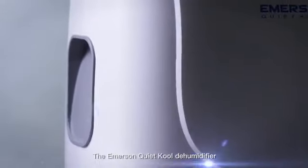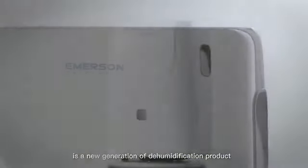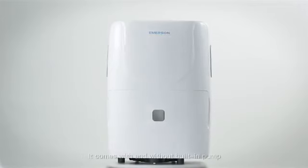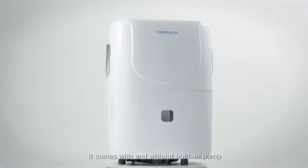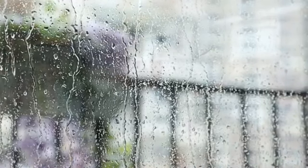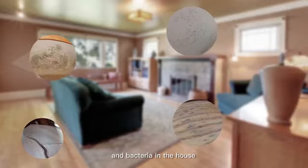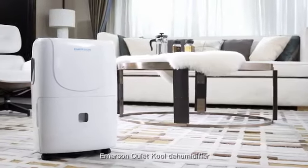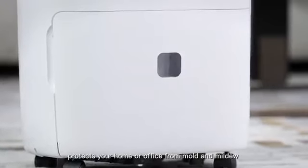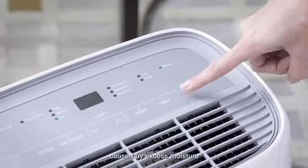The Emerson QuietCool Dehumidifier is a new generation of dehumidification product. The model range from 30 to 70 pint. It comes with and without built-in pump. High levels of humidity create mold, mildew, musty smells and bacteria in the house. Emerson QuietCool Dehumidifier protects your home or office from mold and mildew, caused by excess moisture.